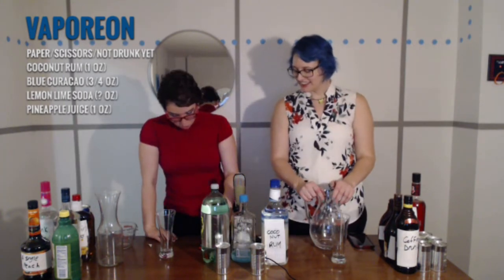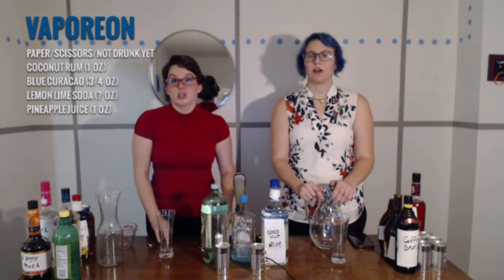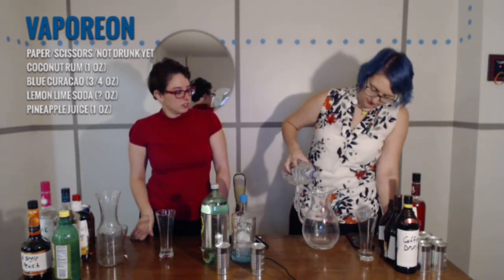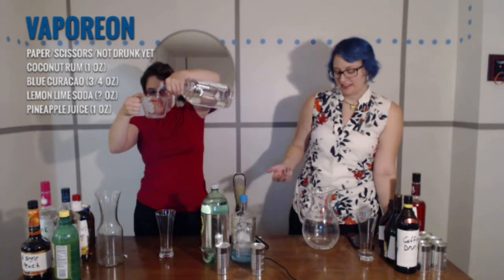So just an ounce of rum — whatever the fuck rum. Highballing it. Do you have any coconut stories? No, not really. It's an ounce, I think. Bang bang — I think that's how that works.